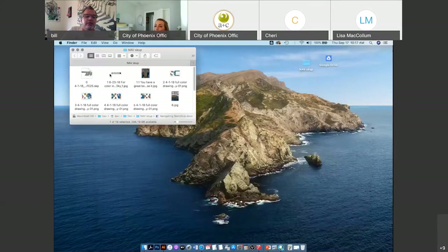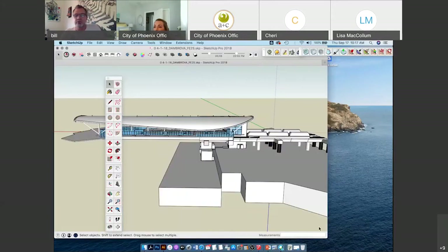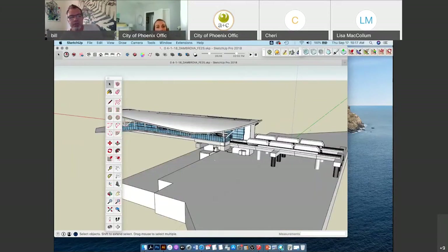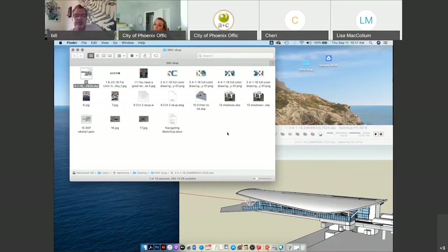Now I'll open up the architect's rendering of the rental car return station. It takes a second because it's a big file. Just to let you know, SketchUp is a cool program but for some reason it does crash kind of often. There are times when I'm working on a file and I'll get halfway through some complex thing and it will literally disappear off my screen and everything I worked on since the last save is gone.